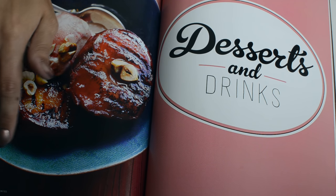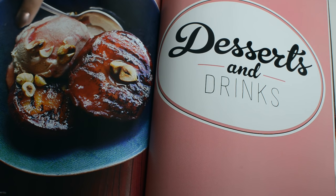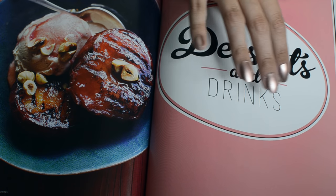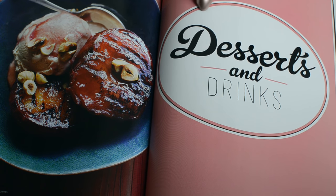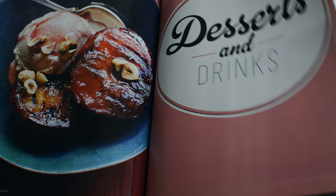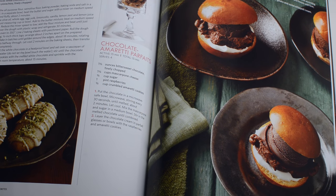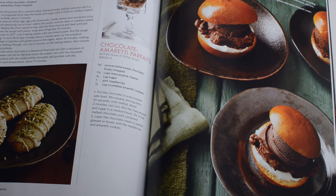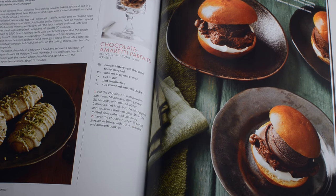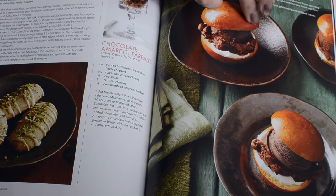Grilled plums with hazelnut glaze, and this starts the desserts and drinks section. Limoncello cookies, chocolate amaretti parfaits, homemade chocolate gelato sandwiches.